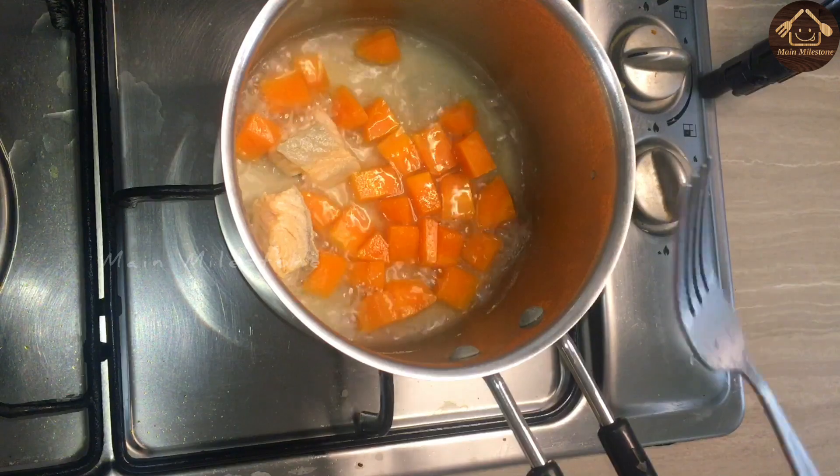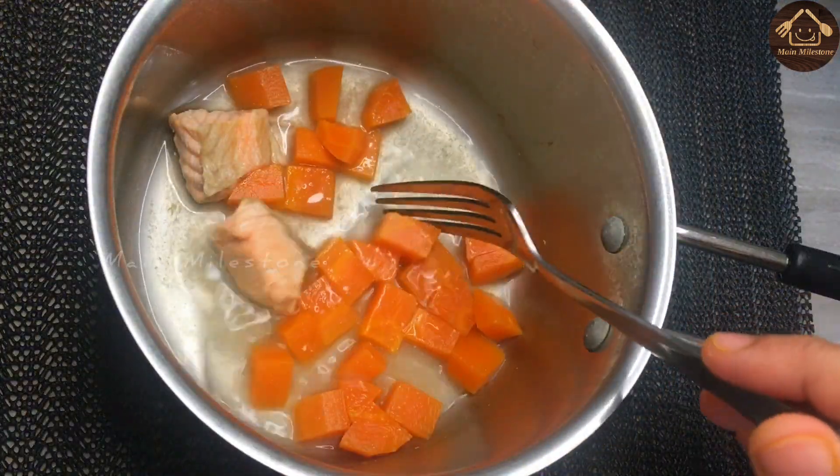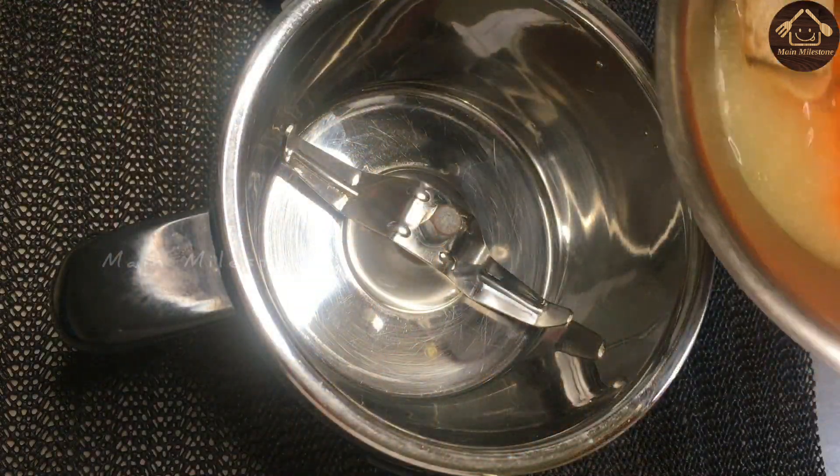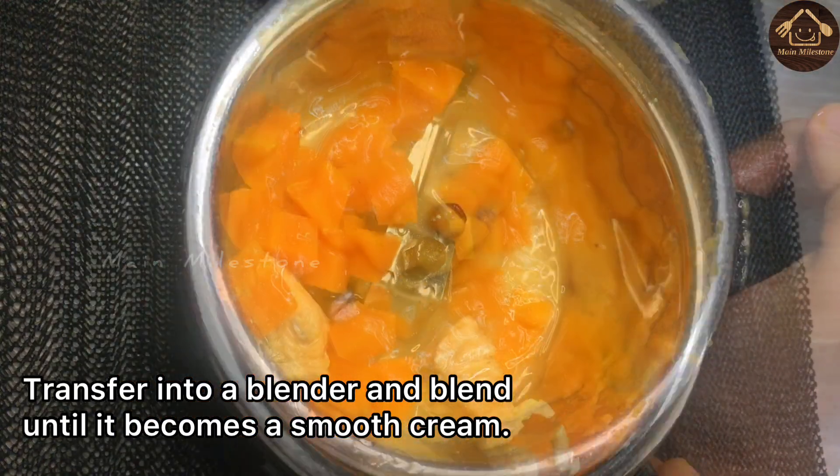If you don't have an allergy, the carrot is soft and ready.